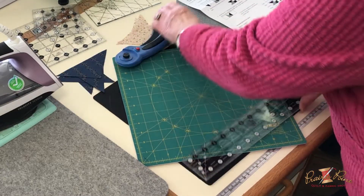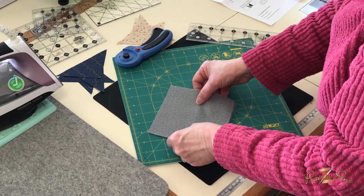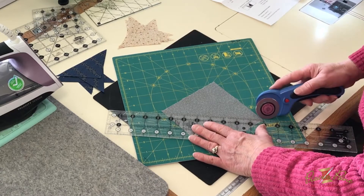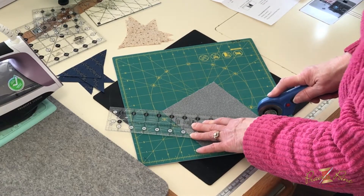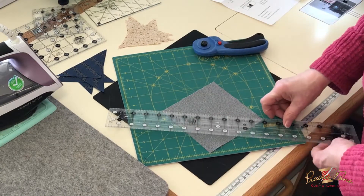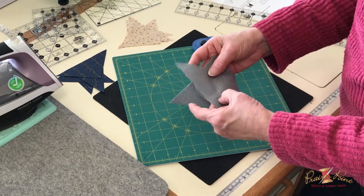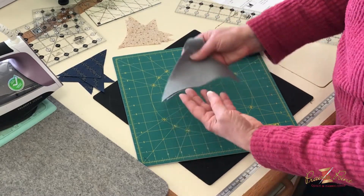That's the dark. Then the medium color: cut two squares at five and a half inches, but you only cut them diagonally once. Be sure to read carefully — I put on the pattern 'read twice, cut once.' You only cut these one time, so you will have four triangles of each, but you start out with two squares for the medium.